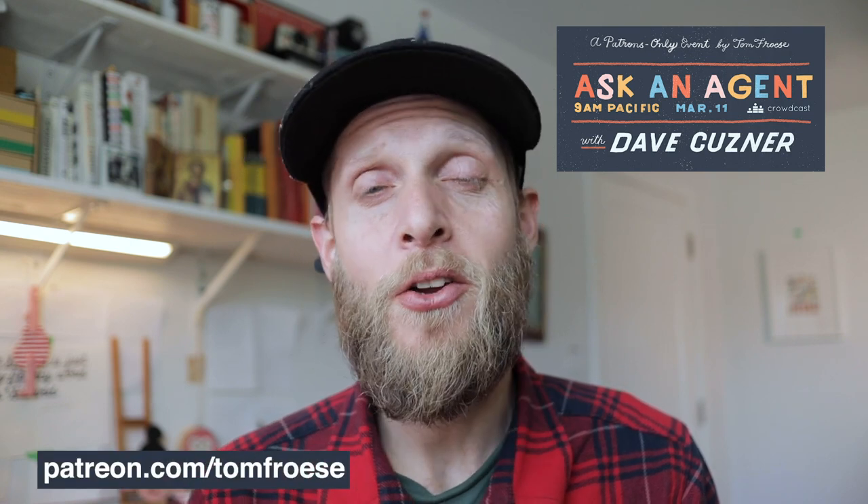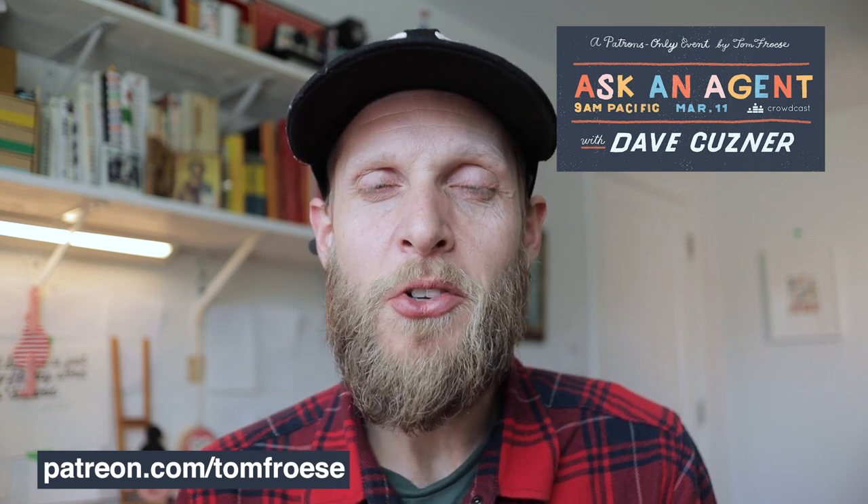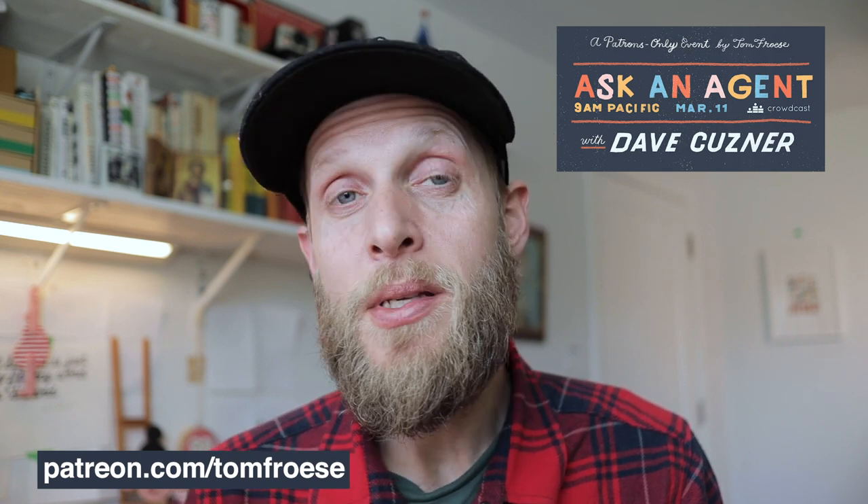Just before we get into the content, I'm excited to announce I'll be hosting a live stream on March 11th called Ask an Agent, where you get to hear from a real live illustration agent and ask them questions in real time. Have you ever wondered how agents decide which illustrators to take on? Are you wondering if you should pursue an agent yourself? Maybe you'll have questions about how much of a cut they take. I hope you can join us for the live stream which will be hosted on Crowdcast. The event is for my patrons only, but anyone can become a patron starting at just $3 monthly. Visit Patreon.com/TomFroese to join. I'll be sending more updates on Patreon as the event approaches.